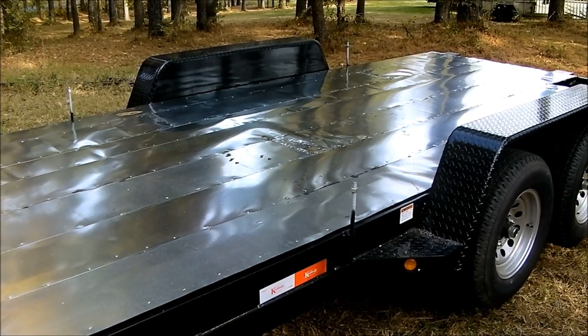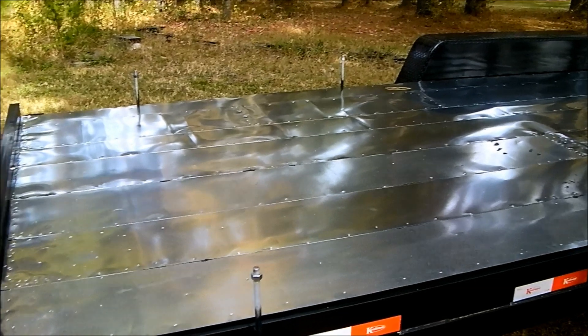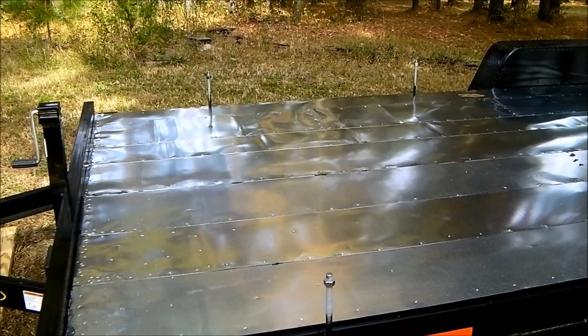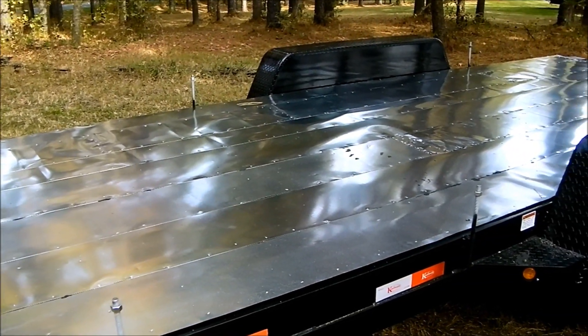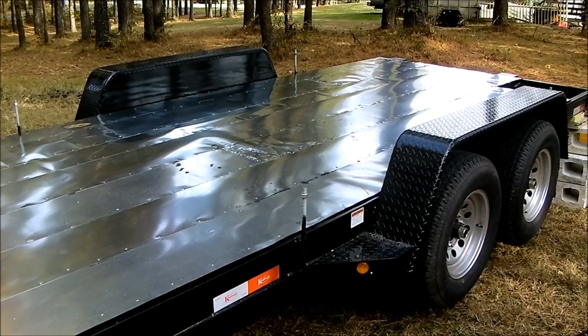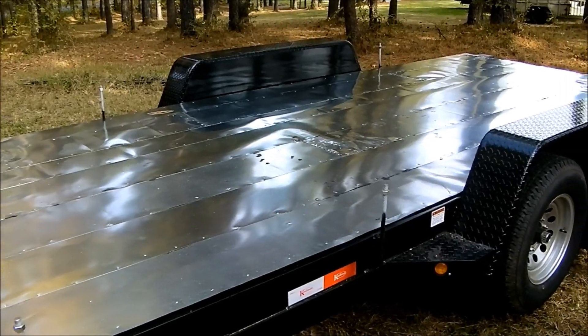One thing I'll note is that we used galvanized flashing versus aluminum. The reason is that regular aluminum will actually react with treated lumber, which most trailer decking is. I'm also going to be framing my floor joists in treated lumber, so I didn't want any reactions happening there.